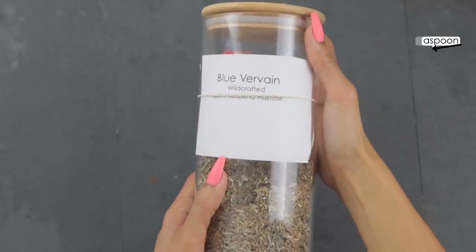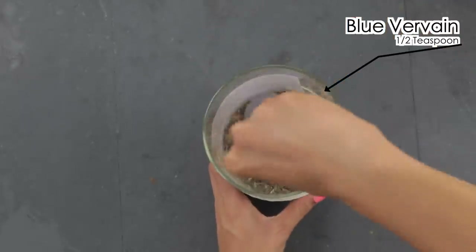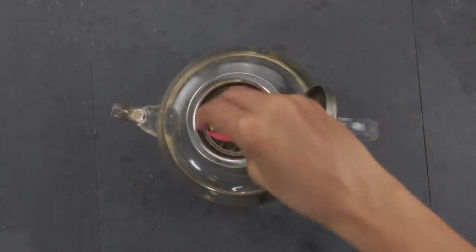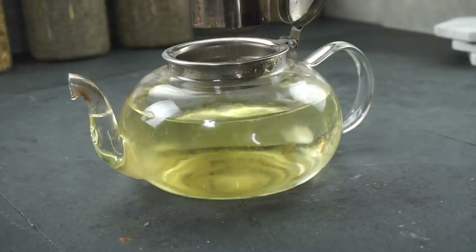Now I'm going to use half a teaspoon of blue vervain. Blue vervain is one of my favorite herbs — it's like a mood enhancer, a happy herb. It's directly used for menstrual cramps and can help increase milk production in women who are breastfeeding. I'm going to take a spoon and make sure the herbs are completely submerged so the heat can extract all of the medicinal properties.